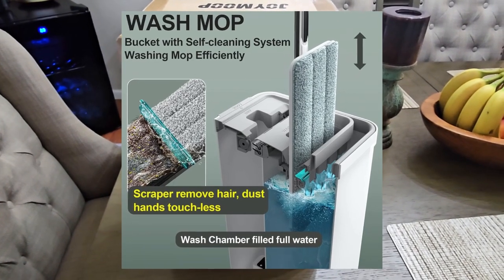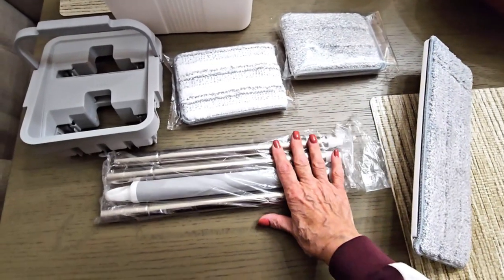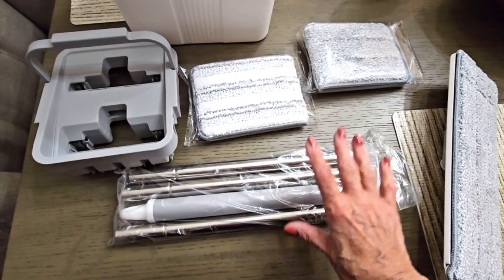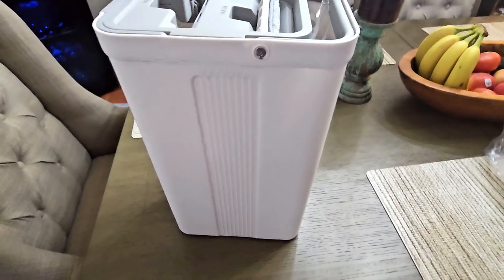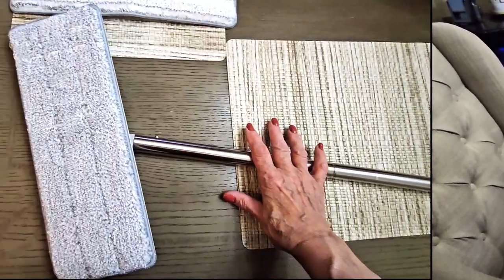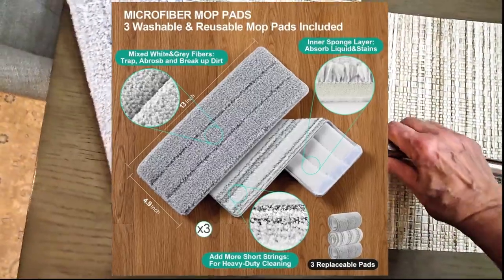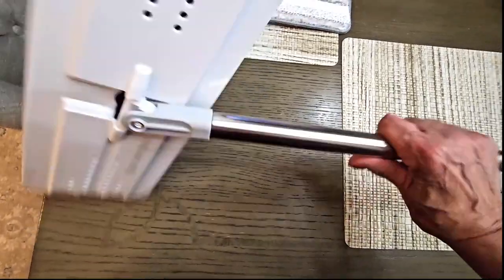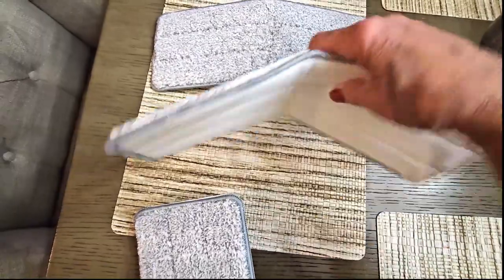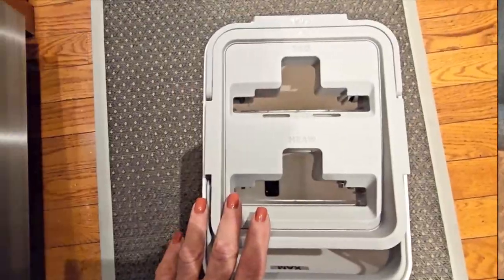I'll show you what came inside the bucket: here's the mop pad, the actual base, this is the pole, these look like two extra pads, and this is the top where you put the mop squeegee. I'm going to put this together and give it a trial run. Everything is nicely stowed away inside. When you put the pole together it's really easy — the sections just screw into each other and the bottom one clips on.